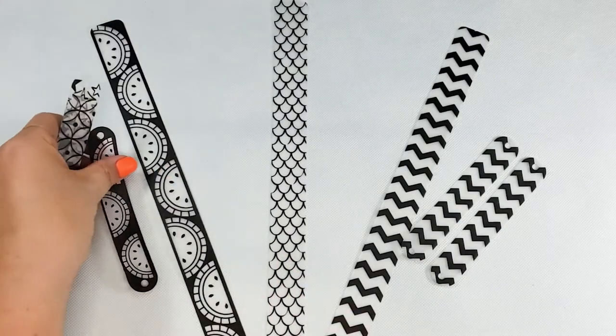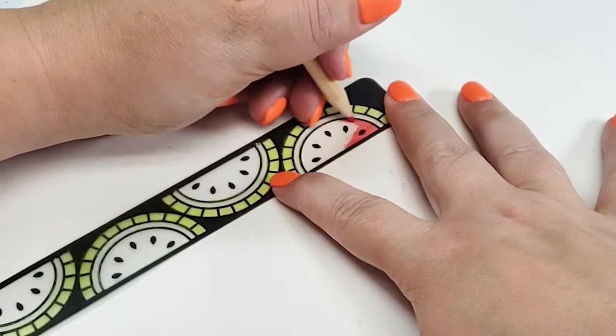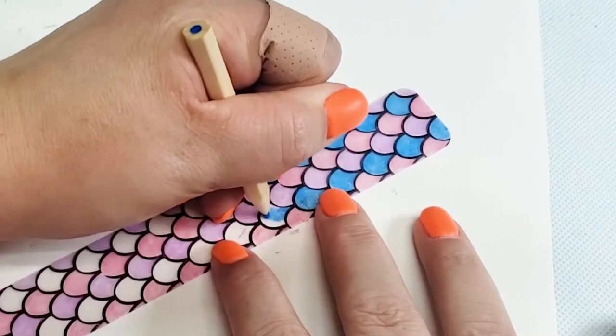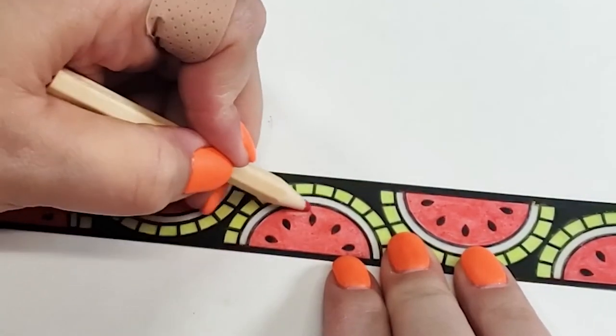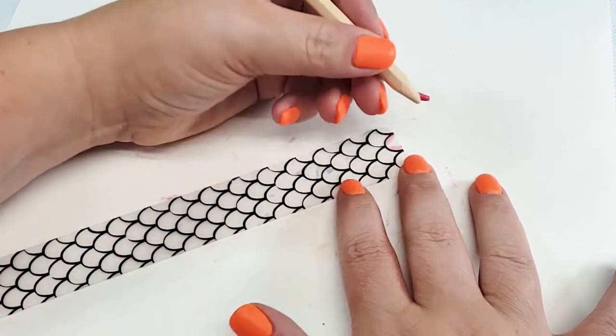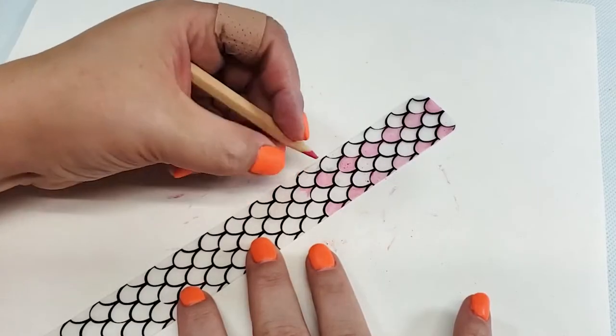First, I'm going to use the pencils in the kit to do these designs. Surprisingly, they did a pretty good job — the colors came out even and bright, except for this one spot; I have no idea what that is. The only problem with these pencils is that they kept breaking and breaking and breaking.